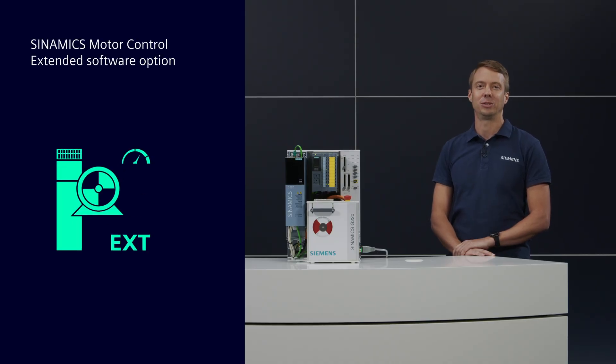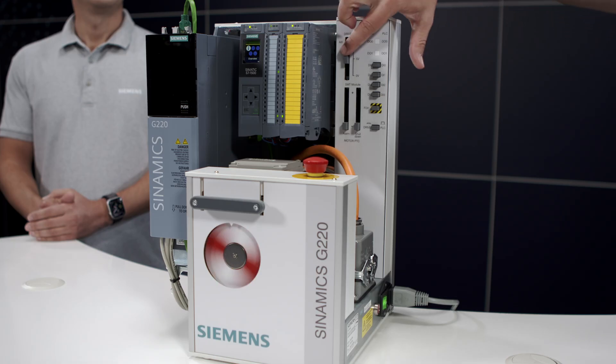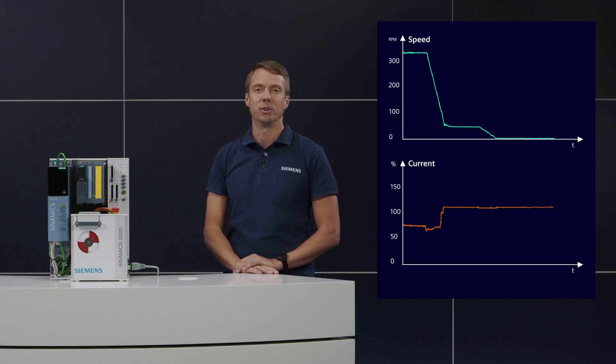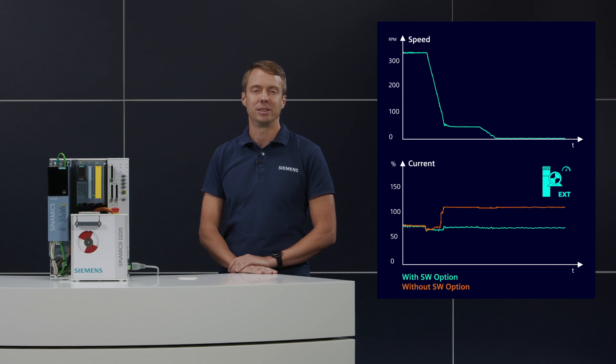With Cinemix motor control extended software option, we can perform high-level closed-loop vector control from zero speed even without an encoder. We prepared a demo with the Cinemix G220 drive. Here we want to demonstrate the drive behavior at very low speeds. In standard sensorless vector control mode, as you can see in the trace, if the speed goes down to a very low speed area, the motor current increases to a predefined static set point. With the motor control extended software option, motor current keeps low at constant load. Thanks to the special pass technique activated at very low speed, the rotor position is always known and the drive can operate in high-efficient closed-loop vector control.